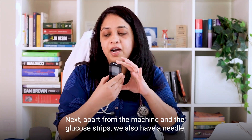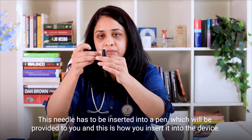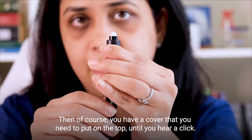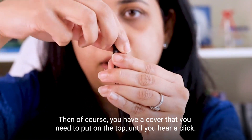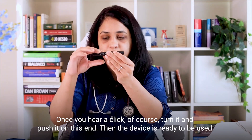Apart from the machine and the glucose strips, we also have a needle. This needle has to be inserted into a pen which would be provided to you, and this is how you insert it into the device. Then you have a cover that you need to put on top until you hear a click. Once you hear the click, turn it and push it on this end.